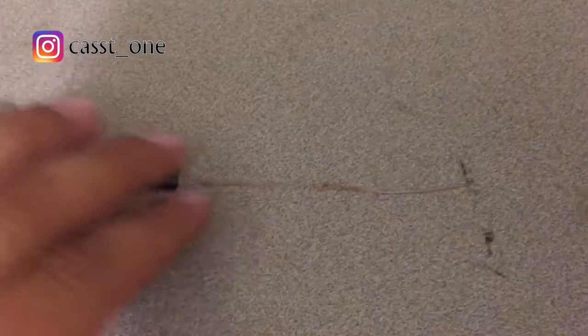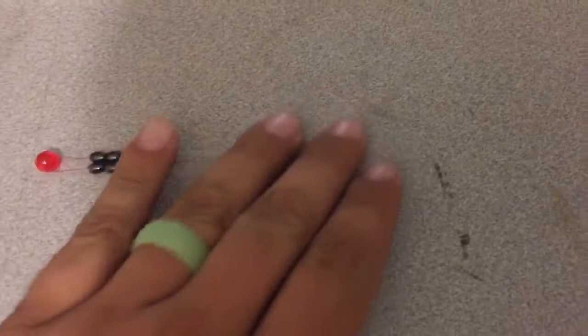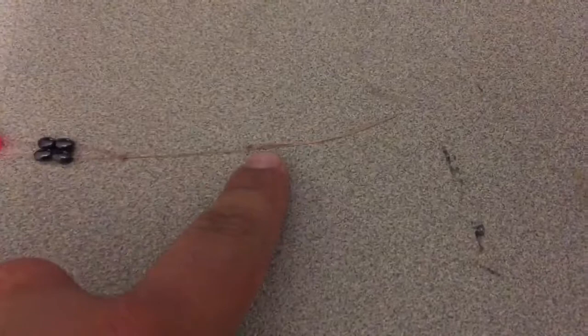Hey YouTube, I'm going to show you guys how to make your own line pull. This is the one I built just now, and I'm gonna show you how to build it. It's made with Power Pro Silk Slick — the super slick, the expensive one I know, but it's the best stuff you could use for line pulls. It's made with a double surgeon's loop knot, and I'll leave you the link to where I got the knot from.